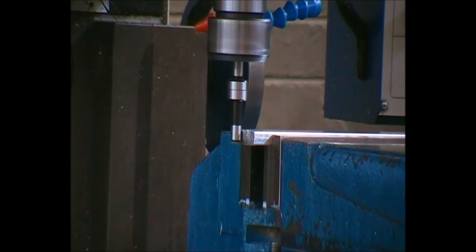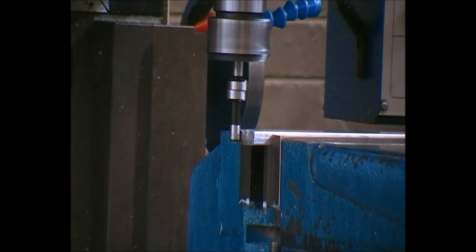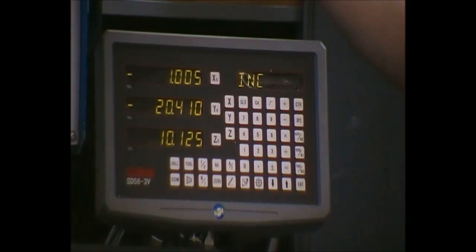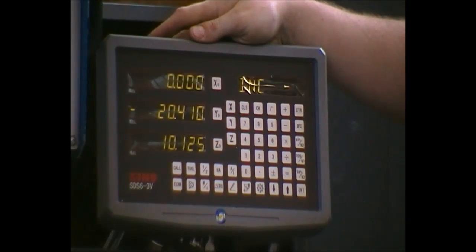The wobbler slowly gets more steady until it seems completely steady. As soon as the wobbler kicks out, that is the true edge of the part. It has kicked out and now, due to that, we can go back to our digital readout. We now know that is the true edge of the part and we can set that edge to zero.